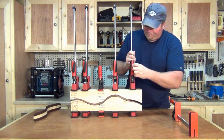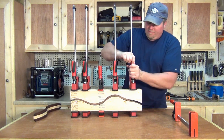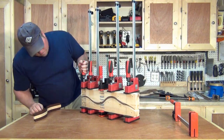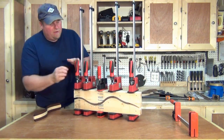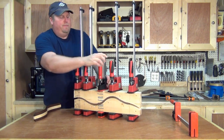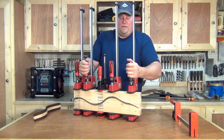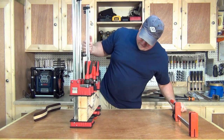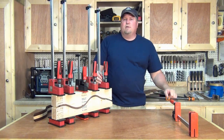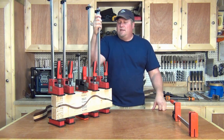Once we get it all squeezed up, you can just let the glue set and your project is taken care of. The nice part is you can really squeeze your pieces together and see where you've got gaps, and if you do, you can make adjustments and tighten down. These clamps have really — I love these clamps. I'm sold. I've got six of them now and I imagine in the next couple of years I'm going to buy a few more. Like they say, you can never have too many clamps.